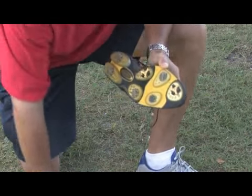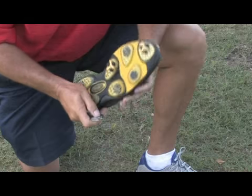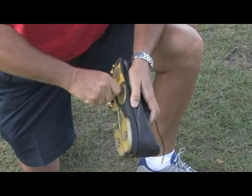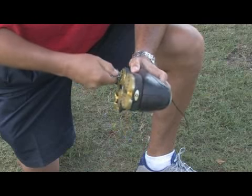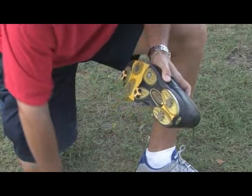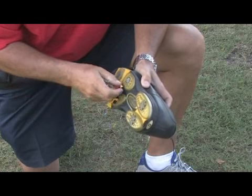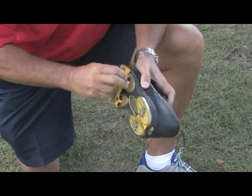That fit in very nicely. I'll try to take out another one here, but you'll notice that if you were to get a brand new pair of shoes, these spikes would come out very easily. That one didn't do too bad. Pop that out, take your spike, match up the threads, and insert that in there.